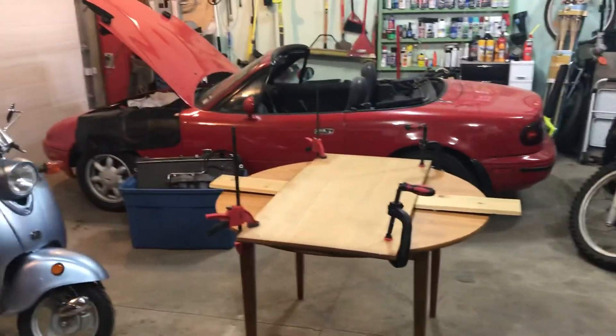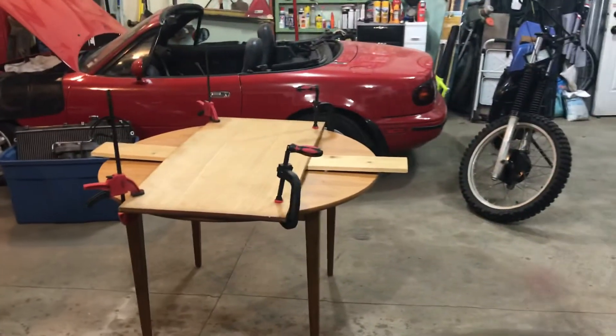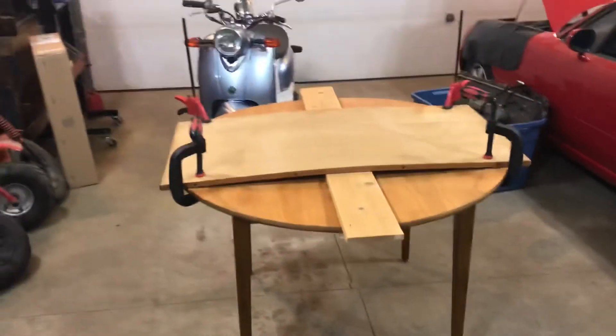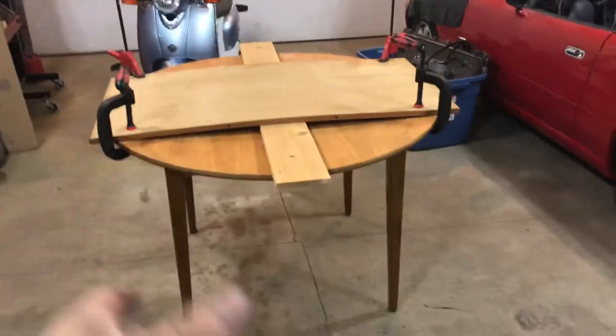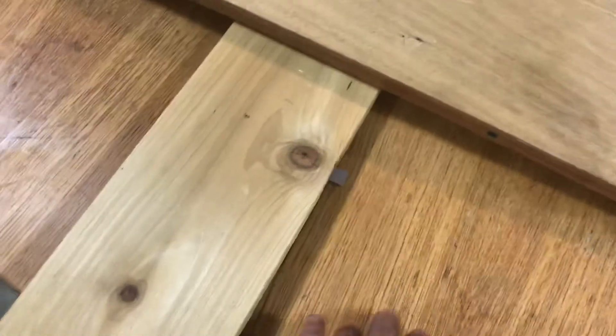I've been on a bit of a roll releasing videos lately — just had so much stuff going on. Still working on this table. The leaf that goes in the center is slightly off, so what I've done is clamp it this way, just hoping to flex it back the other way so that when it meets the center, once this board's out, it's level with the rest of the table.